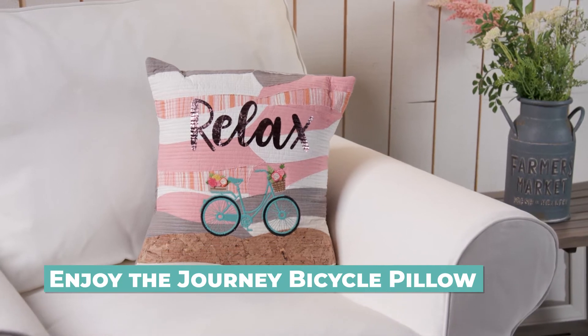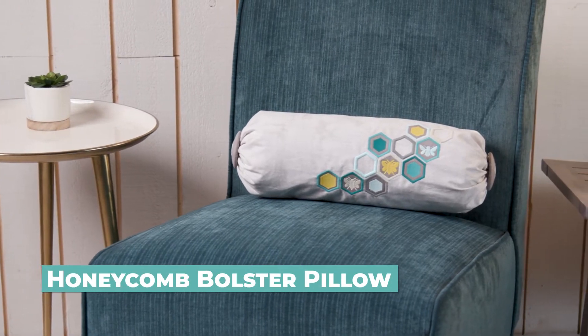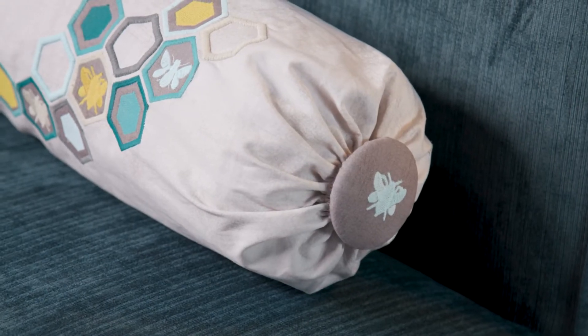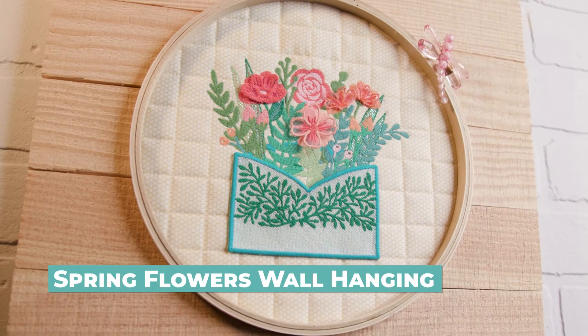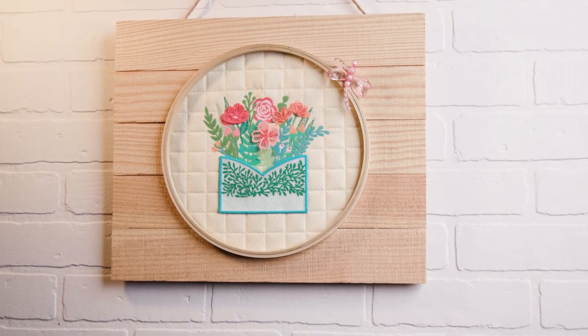Add summer charm with this bicycle pillow. Bolster your spirits with this beautiful accent pillow.